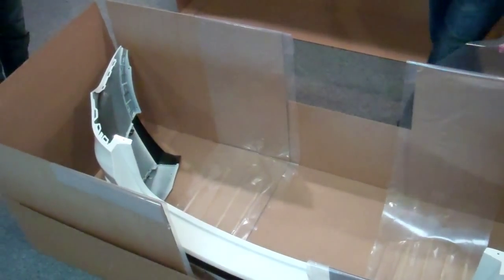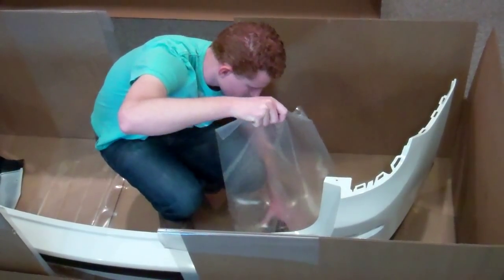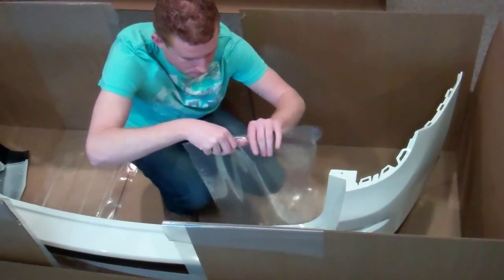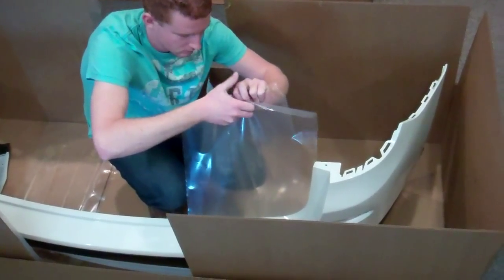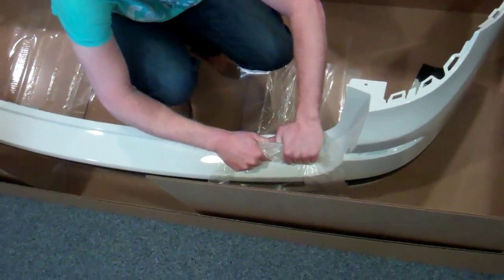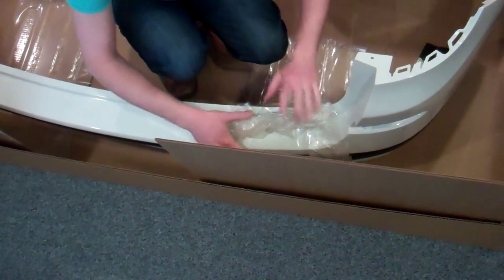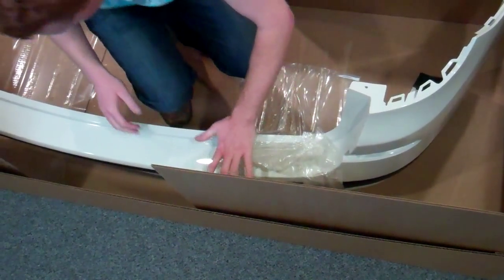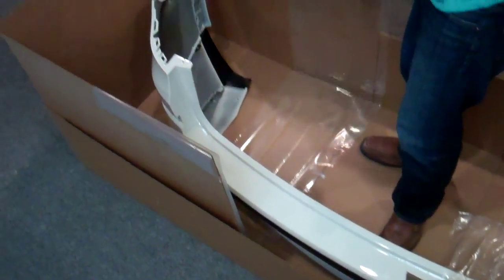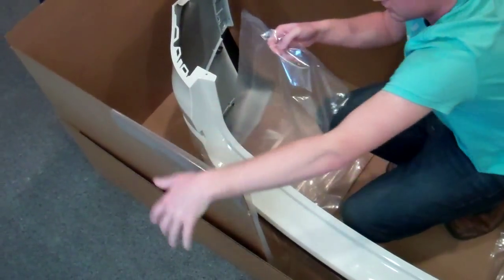What then happens is you take the cohesive film, which is laminated to the bottom of the actual insert. You wrap that around, and this actually acts like a band, protecting and holding the bumper firmly in place. Once this is in place, the bumper can't actually move. Wrap firmly around it.